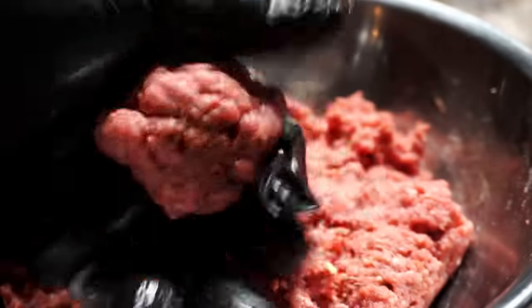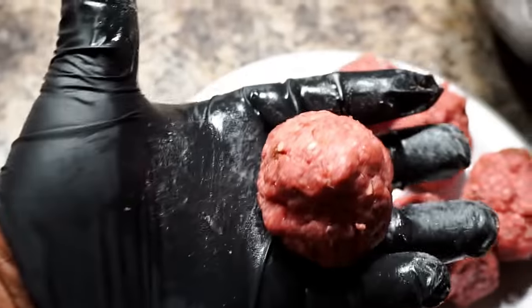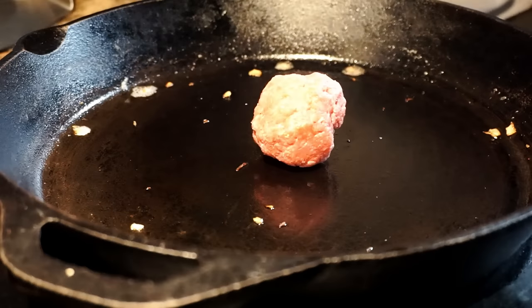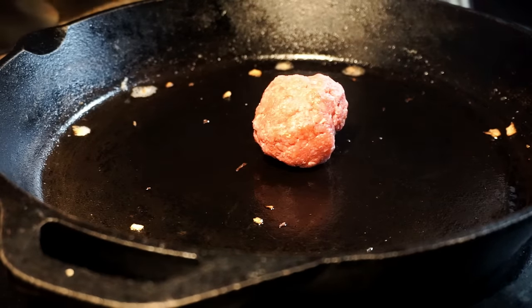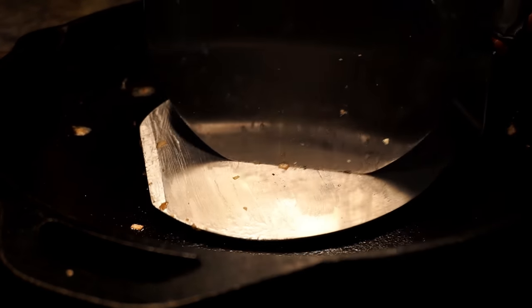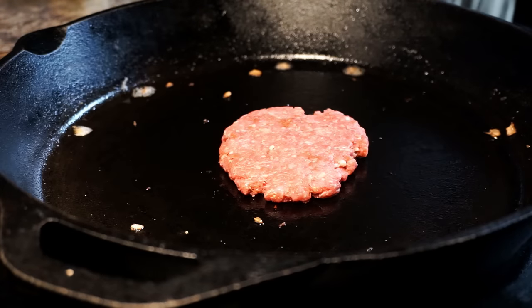Now since our onions are prepared and set to the side, I want to take our hamburger meat using one hand just to make some hamburger balls. All you have to do is judge it by look. Because they're going to be little mini smash burgers, if you want to use a scale you can, but just go ahead and use your hands and your eyeballs — that'll work even better.